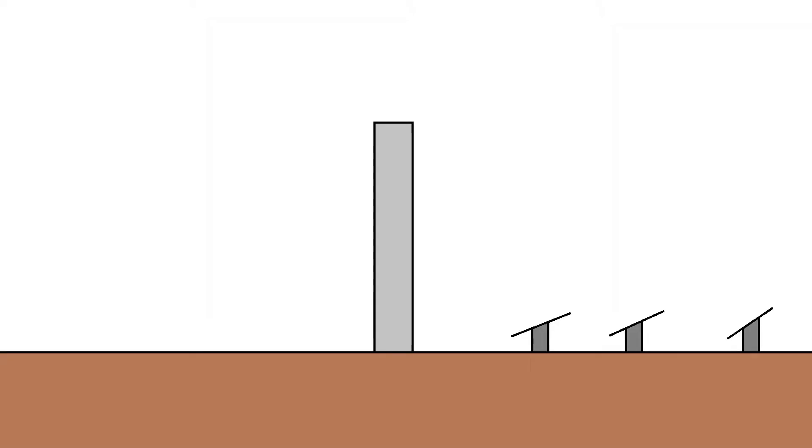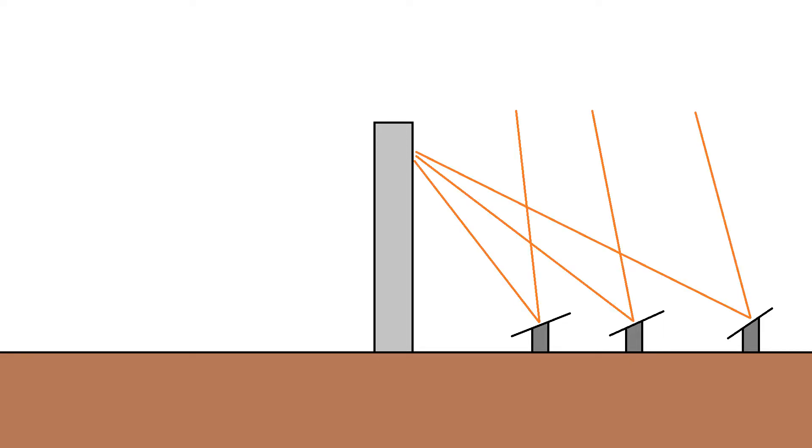It all starts off with the tower itself. We take a large tower and put it somewhere in an area where there's lots of sunlight, so a desert is a pretty good place for one of these towers. Then we surround this tower with a whole load of mirrors. These mirrors will all reflect the sunlight that they receive onto the tower that they're surrounding — that's the job of these mirrors.